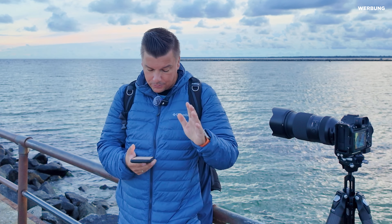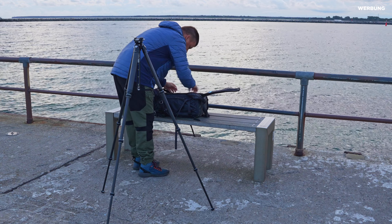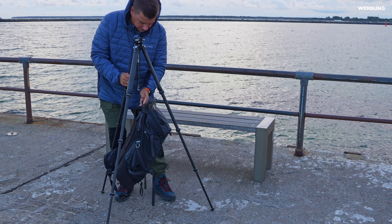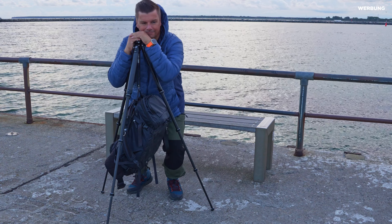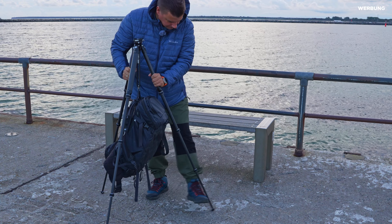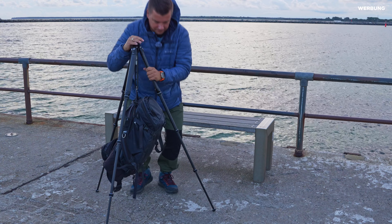Zum Gesamtmaß: Ausgefahren komme ich auf 1,55 Meter, beim Lion Rock auf 1,88 Meter. Wenn die Höhe nicht so wichtig ist, reicht dieses Stativ vollkommen aus. Man kann es gut auf Gesichtshöhe ausziehen, und meistens braucht man es nicht höher. Das Lion Rock hat eine längere Mittelsäule – das kann in einigen Situationen hilfreich sein, aber ich habe das nie vermisst.